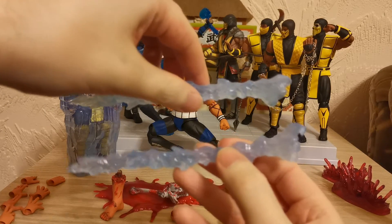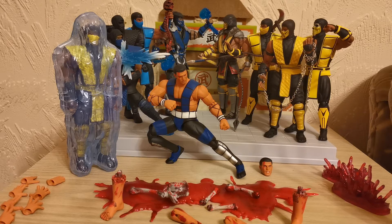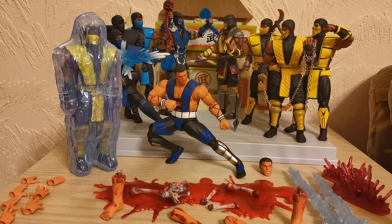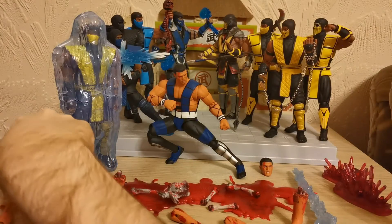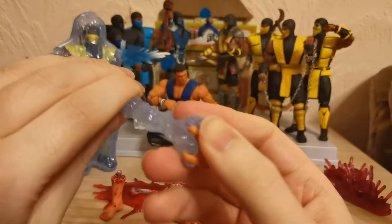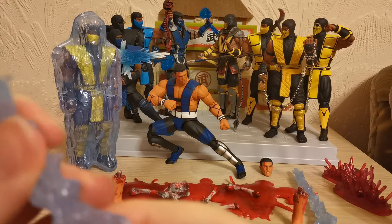Here are the very, very cool freezing accessories. This is obviously meant for the upwards freeze that Sub-Zero does — I think it's down-back high punch. In Mortal Kombat 3 Sub-Zero has four moves: the slide, the ice clone where he jumps backwards and creates a clone that freezes anyone who walks into it, the forward freeze, and the upwards freeze which showers down on the opponent. Let's see which hands go with this — judging by this part I'm guessing the open grip hand — yeah, I think that looks right.